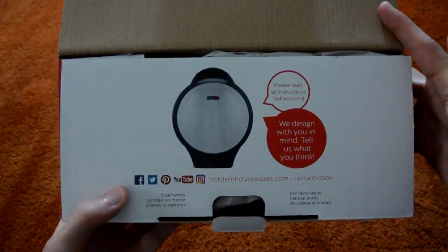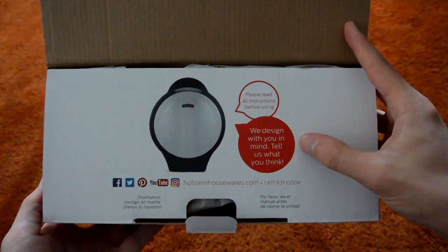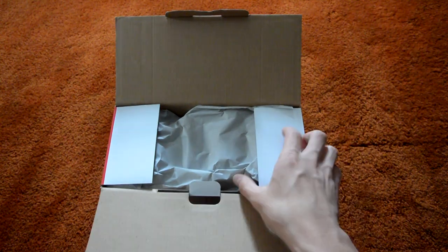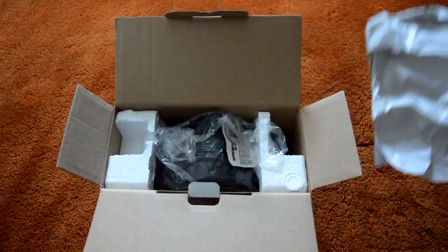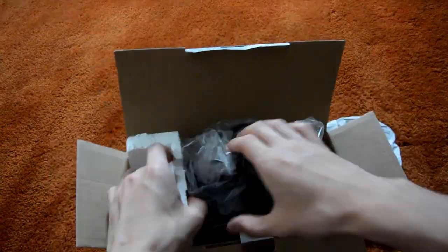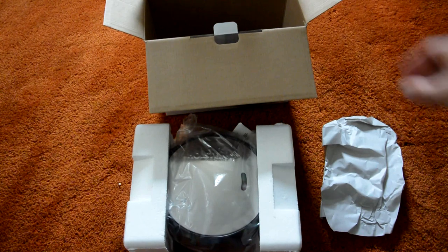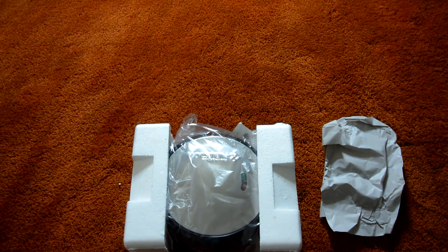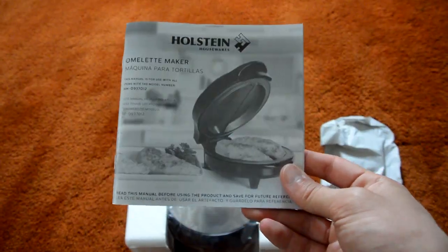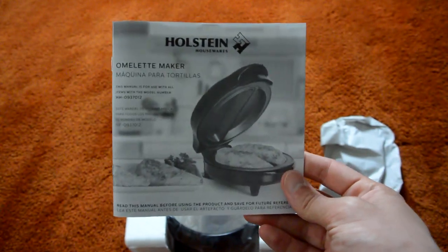So right here inside the box, we have more social media info, the website, and the telephone number. It says to read the instructions before using, and they ask that you tell them what you think. We have a little bit of paper packaging, and the omelette maker itself is inside two foam pieces — that way, during the shipping, storage, or manufacturing process, the item does not get damaged.